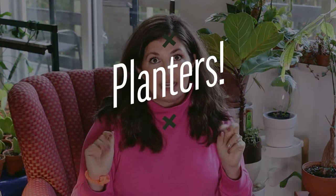Next on the category list is planters. I just have three that I want to show you guys that I've really liked.